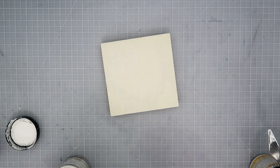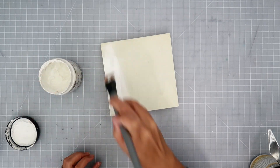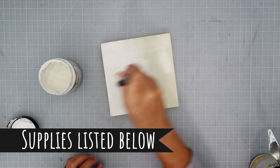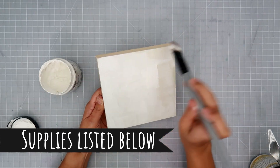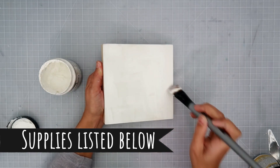Before I get into the video, I hope you guys hit that subscribe button if you're new to my channel. Give this video a thumbs up and you can always share it on social media if you would like. Also, all of the supplies are listed in the description box down below.